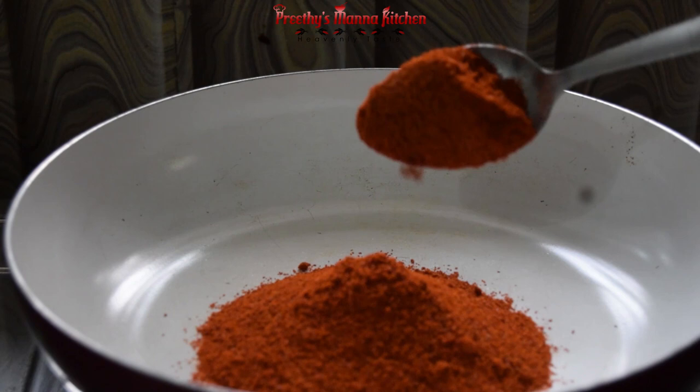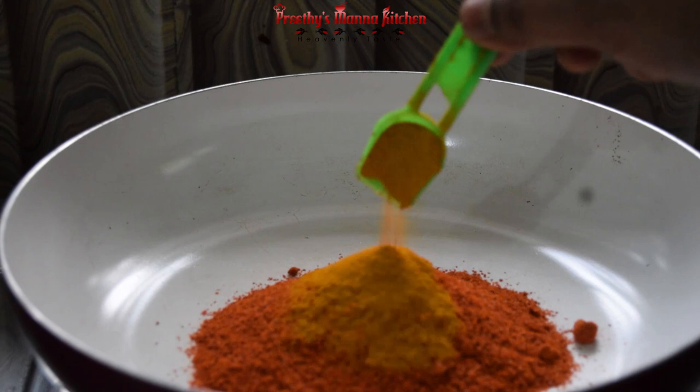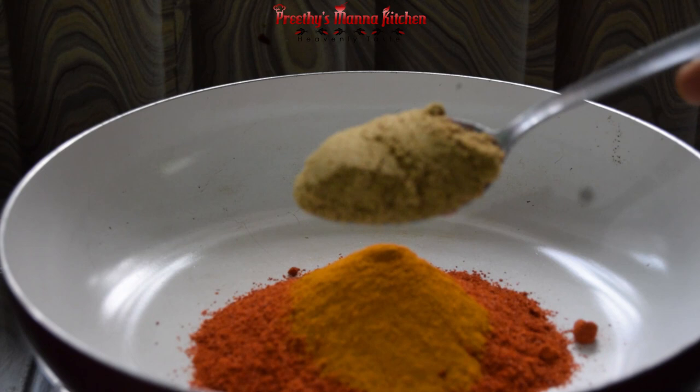5 tablespoons of salt. 1 teaspoon of salt. 1 tablespoon of salt.